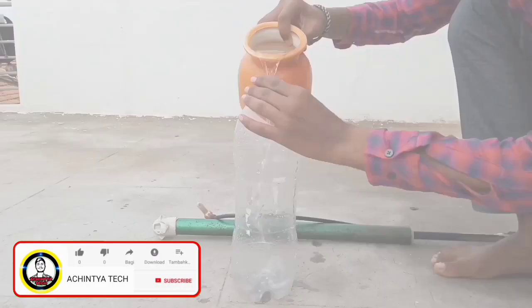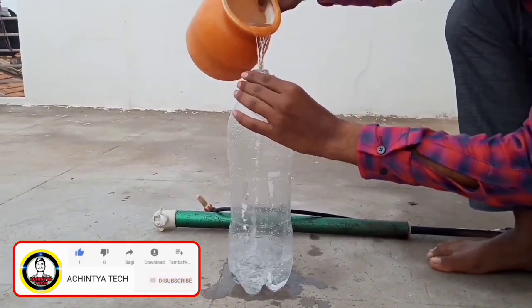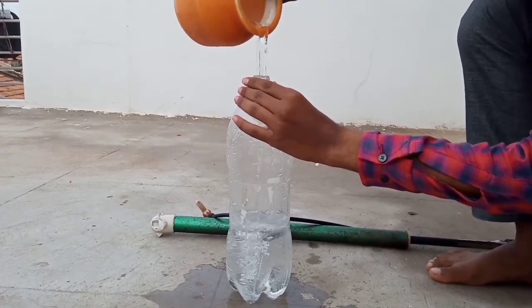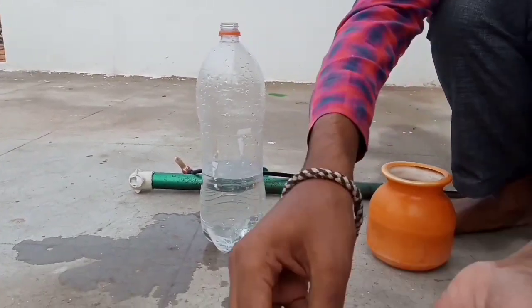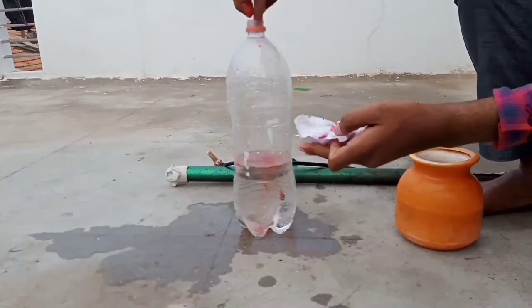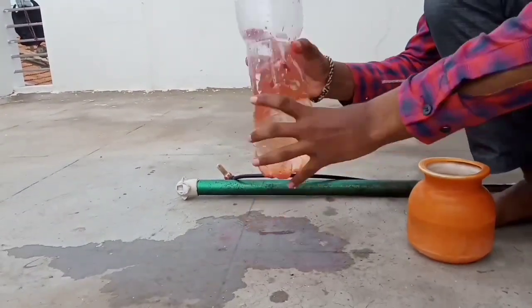This is the plastic bottle of water, and the water will be added to the bottle.